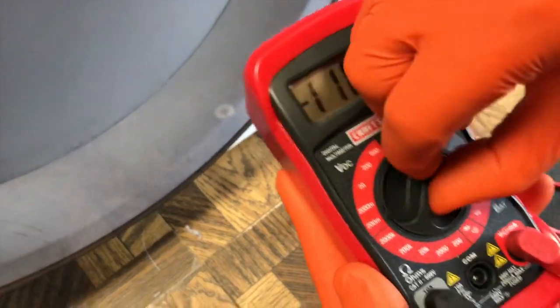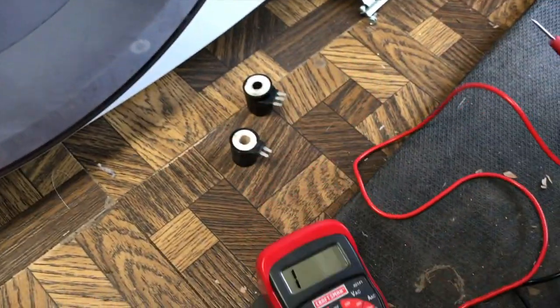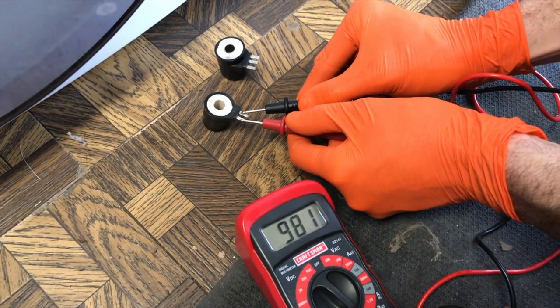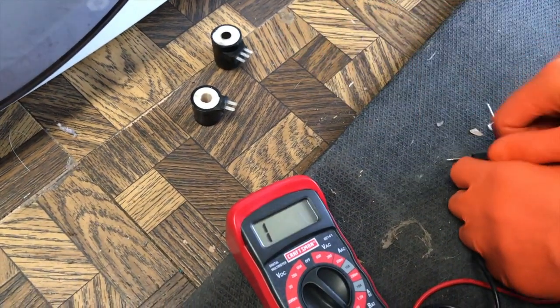With your voltmeter, go ahead and turn it to this pictorial image. We want to check the continuity of the coils, and you'll notice it has the number one on it. In the event that it stays on one, that means you have a bad coil. In the event that you show an actual reading, that's a good coil. Both coils are good, so we know it's not the coils.